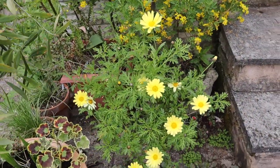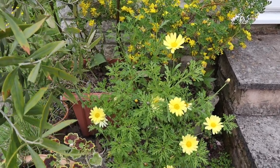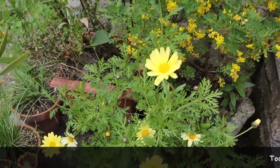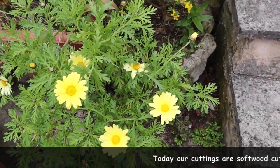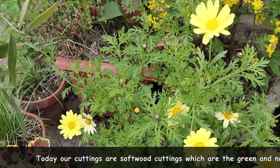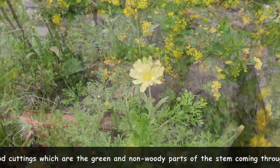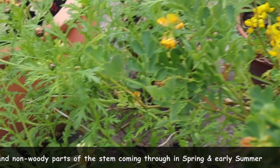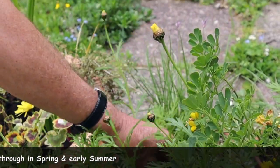What I'm going to do today is take some more cuttings off of this Argyranthemum, also known as Marguerites. These plants are native to the Canaries and places like that — sometimes they'll come through the winter, sometimes they don't. We took some last autumn but now I'm going to take a few more. It's looking really well; we've had hardly any frost this year. So what I'm looking for on this plant are hopefully some non-flowering shoots, which is highly unlikely because of the nature of the beast — it continually flowers.